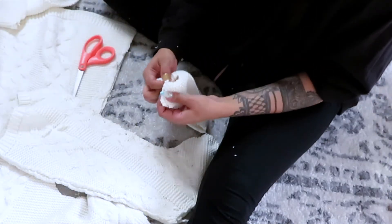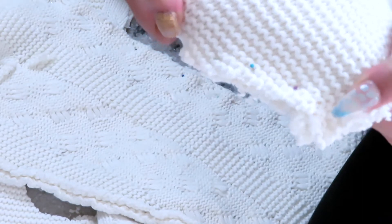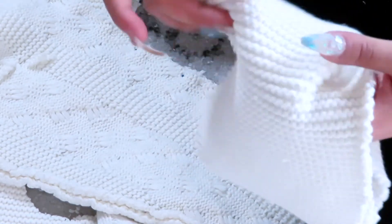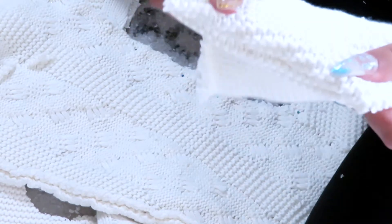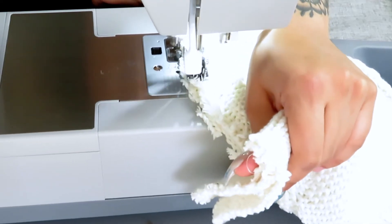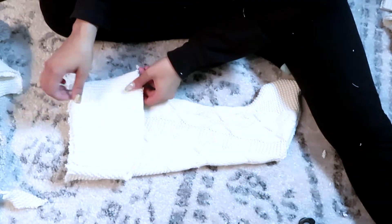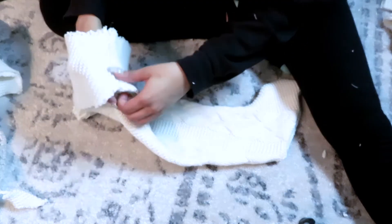Once you're done doing that, pin the one side that you're going to stitch and make sure it's inside out — so when you turn it the other way around it'll look clean. Then go ahead and stitch it, and once you're done stitching you're just going to feed the top part we just made through the stocking.